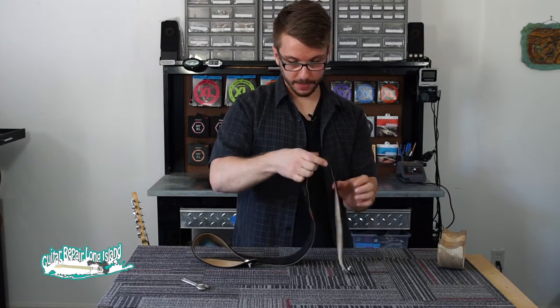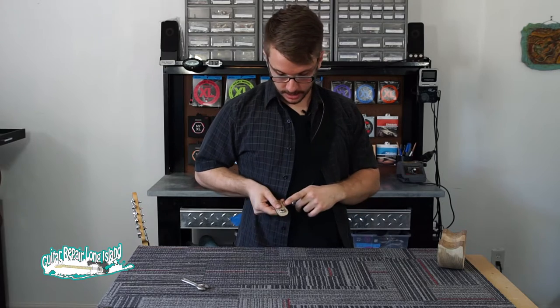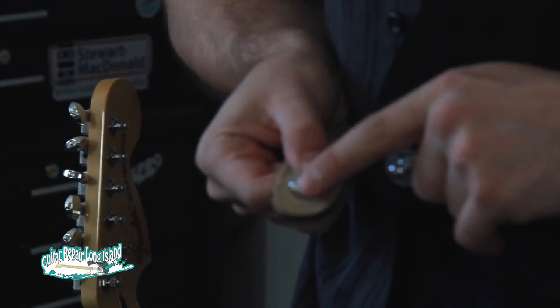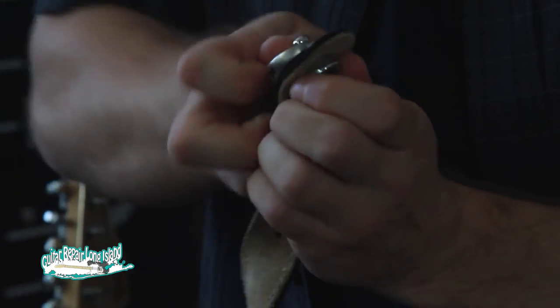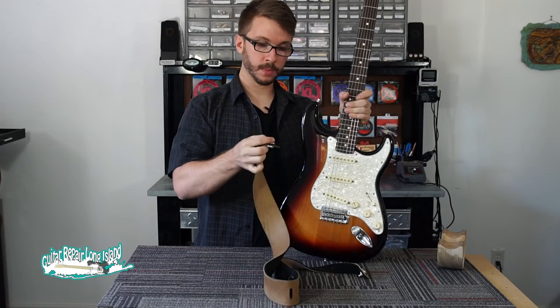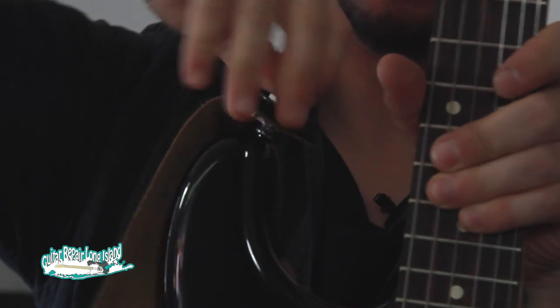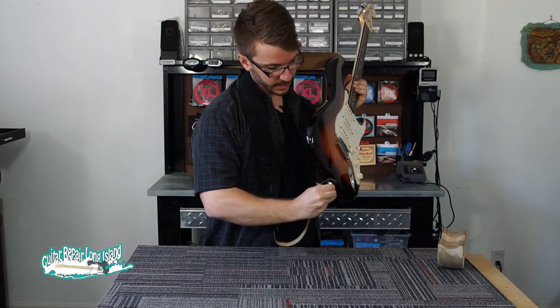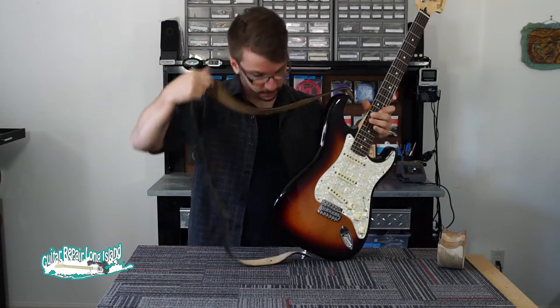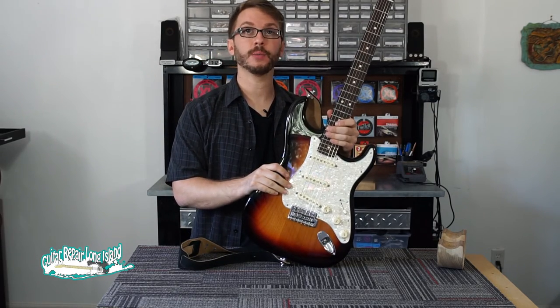Once again, I'm going to try and orient the strap lock, taking into account that when in the playing position with a strap like this, I want the weight to be on the metal side, not the open side of the lock. Once we have our buttons installed and our strap locks on, we're ready to attach it to the guitar. You're going to pull up on the button on the top until you feel it click into place, and do the same on the bottom. With your strap locks installed, they should give you years of worry-free, reliable service. Thank you.